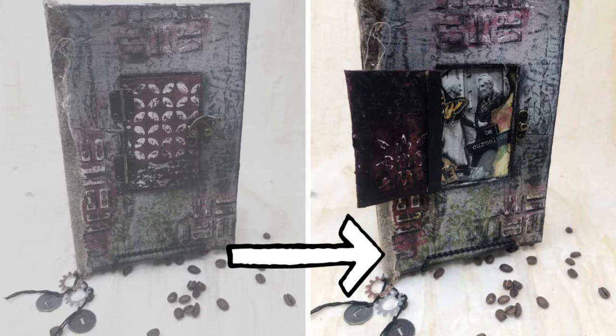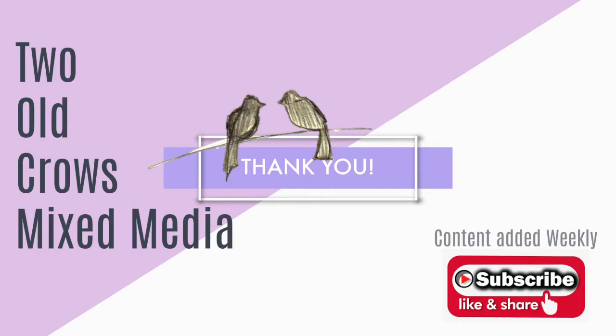I have added a little bit of ephemera around the picture to kind of represent their life. I hope you will join me and create this journal with me. Thank you for watching, please subscribe and hit the notification bell so you will be notified of the content that we are loading on a weekly basis. Thank you once again, and I hope to see you in the next video.